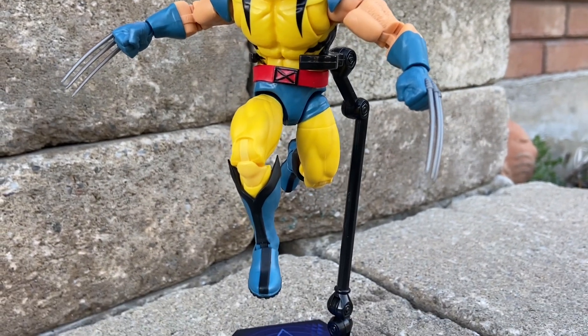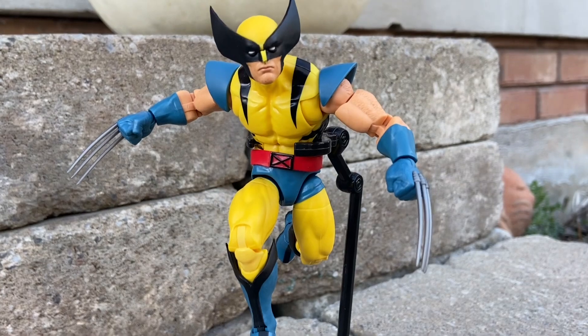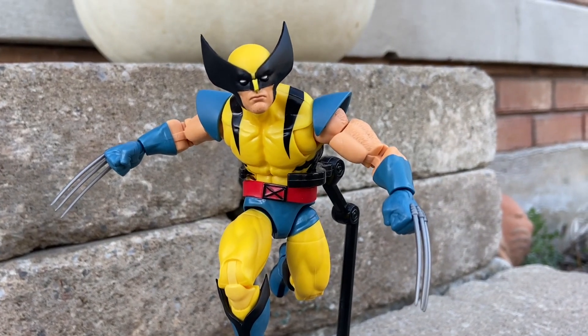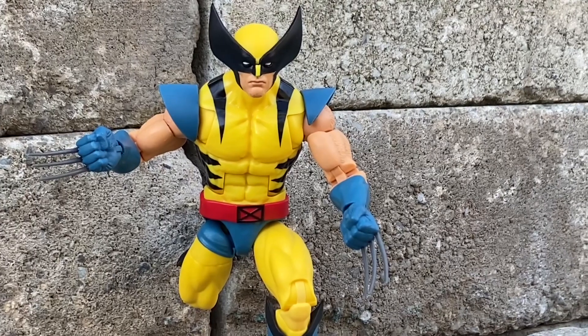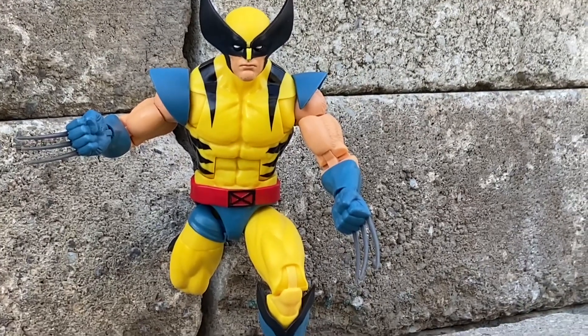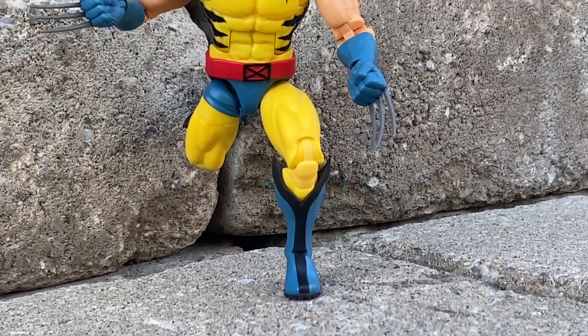I think Marvel Legends has started doing that and charged a little bit extra. But it makes a huge difference when you're photographing and doing a video. Because some of these poses, unless you have a stand, it is virtually impossible to do on their own. They just don't have the sturdiness to pose on their own.